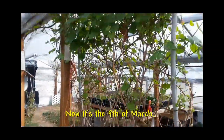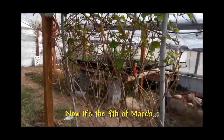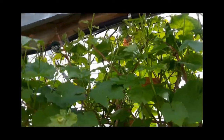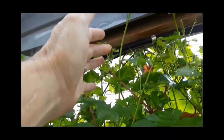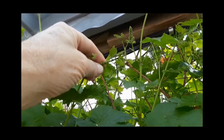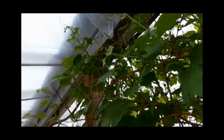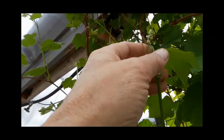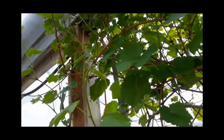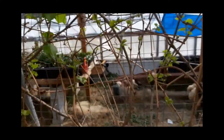These grapes just went dormant over the winter, but they survived the cold. Look at this — they're already sprouting grapes. It's a little pod, I guess you'd call it, of grapes. These are grape bunches already sprouting. There's another one — those are little bunches of grapes growing, so it won't be long before they're giving me some grapes.